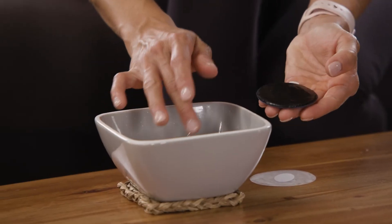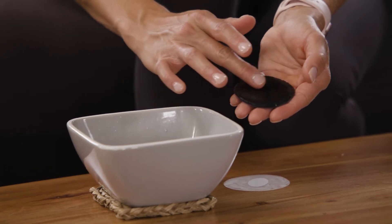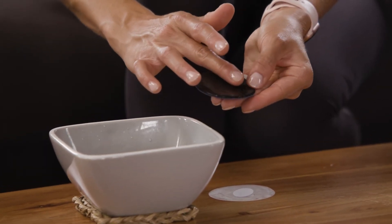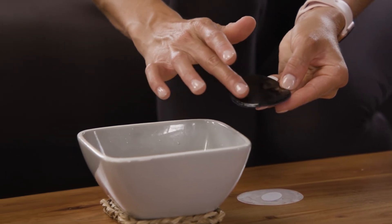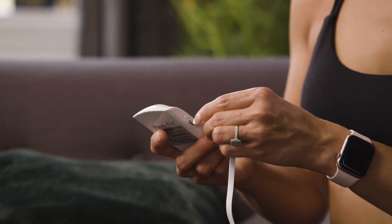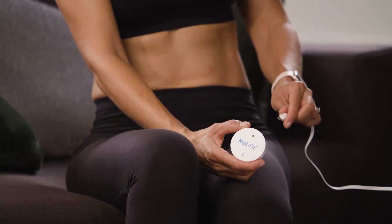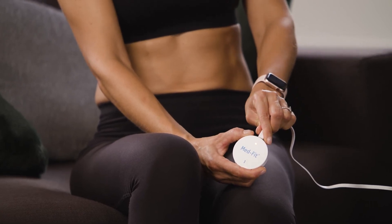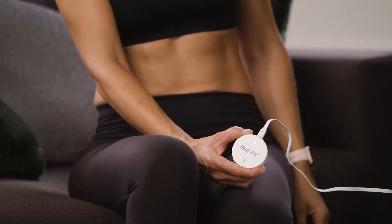After every fourth application of the electrode pads, apply a small amount of water to the gel to keep them fresh. They'll typically need replacing after 30 applications. Both the remote and modules are rechargeable via USB. A yellow light indicates it's in charging mode, while a green light indicates it's fully charged.